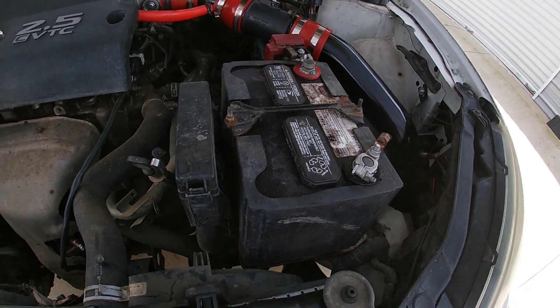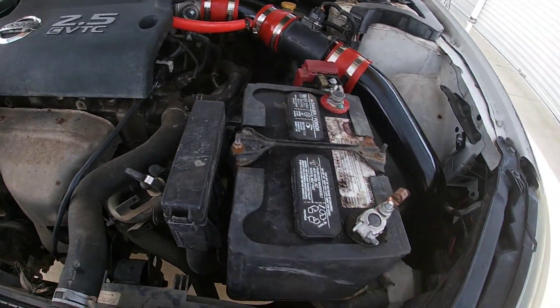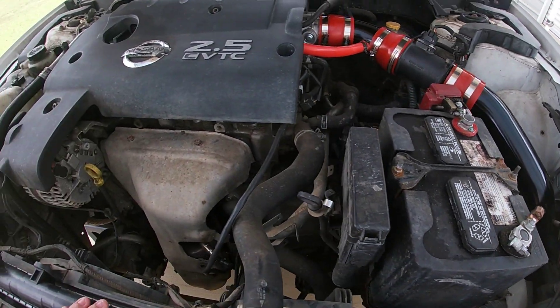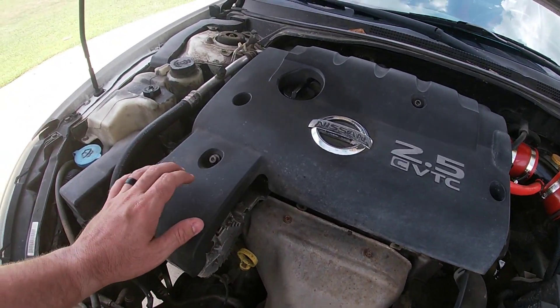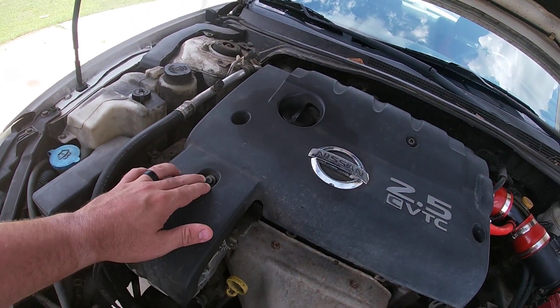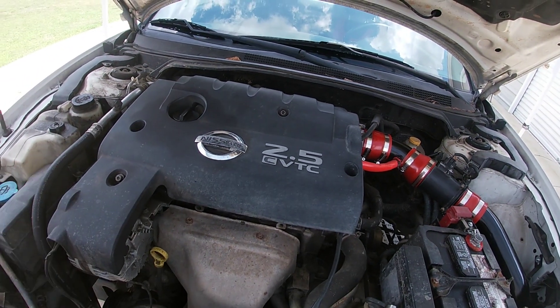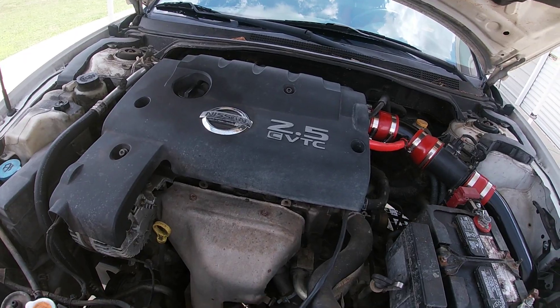First, we'll go ahead and disconnect the battery since we will be unplugging our O2 sensors. It's a 10 millimeter bolt on the negative terminal. Then we'll remove this cover up here — just four allen bolts, one, two, three, four — move the cover and then we'll get back to you.